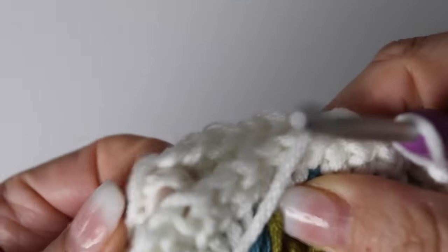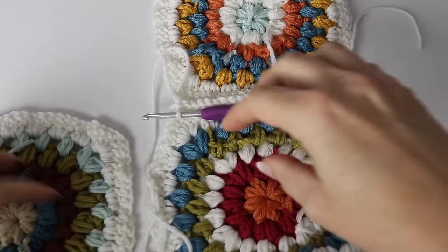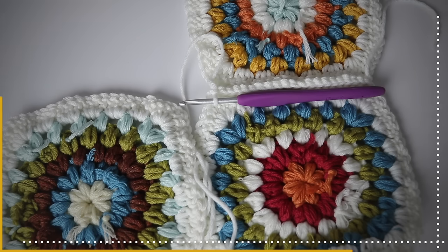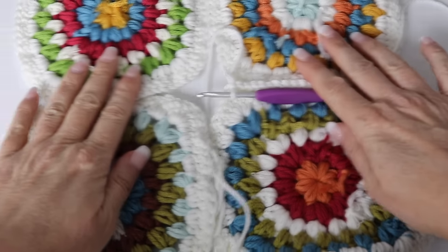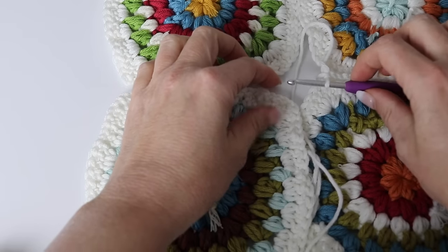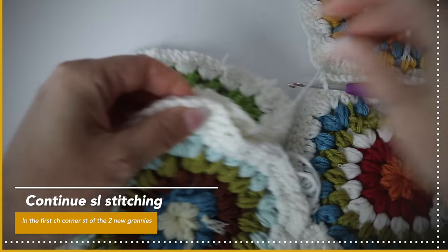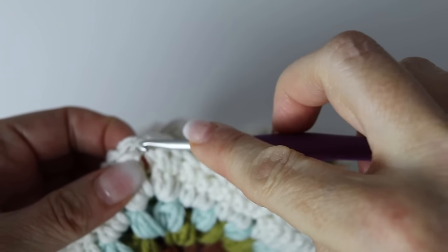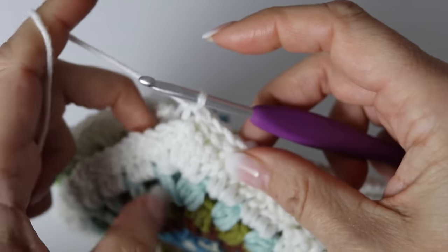Here is what your work will look like from the wrong side. Take your third and fourth granny squares, place them wrong side facing you, one on top of each other, next to the two you already joined horizontally. Continue horizontally through the next two grannies. Make your last slip stitch at the corner chain stitch of the two grannies, then pinch your two grannies together and join in the corner chain stitch of the next two grannies. Pull on your yarn to make it tight — slip stitch and continue.